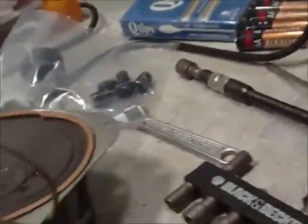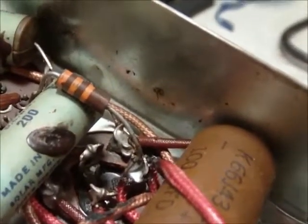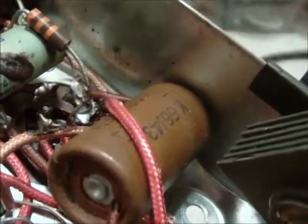You can see a little bit better down in there. That pointer sticking up really makes it difficult to work on this. You can see right there — that's the bottom of the filter cap. I probably could clip those leads off, but I don't know what to do with it after that.